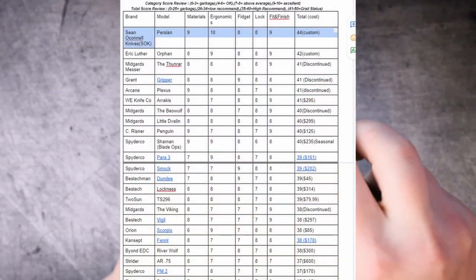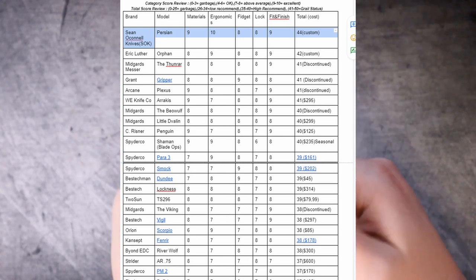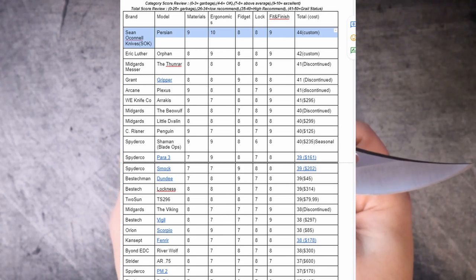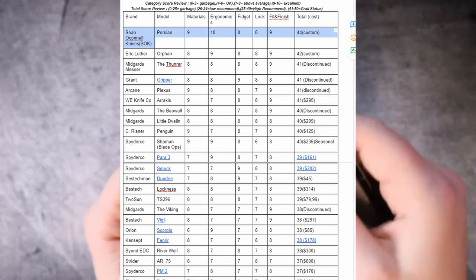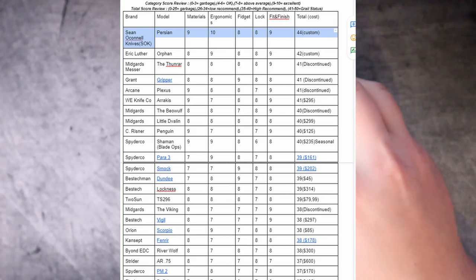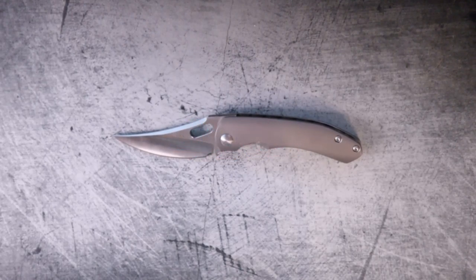Let's go ahead and add up all the scores. For materials it got a nine out of ten. For ergonomics it got a best-in-class, best-ever ten out of ten — I've never given a ten out of ten ranking before, but I'm blown away by what was achieved here on an ergonomic level. This knife is hand-meltingly good and it sets the bar. For fidget factor it got an eight, because the detent could have been better. For the lock it also got an eight, and for fit and finish it got a nine. You add up all of those scores and you get a new top dog — there's a new sheriff in town. We're talking 44 out of 50. No knife has ever scored higher on Grail or Garbage.